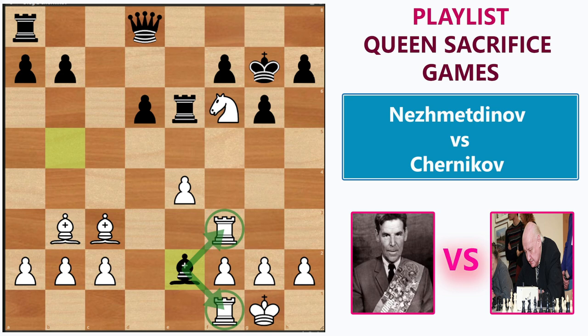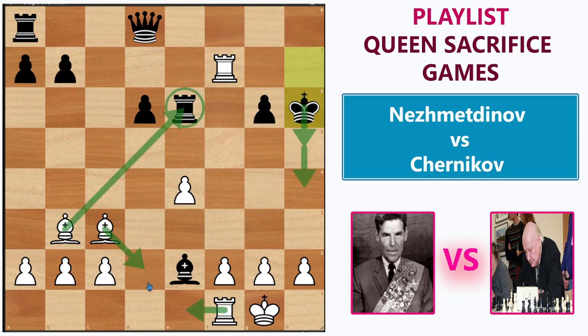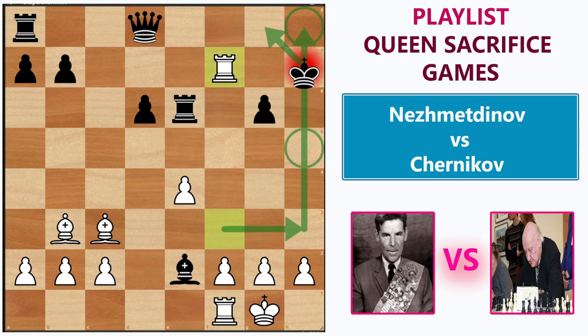Rashid completely ignored the threat and played this crushing knight sacrifice on h7. The bishop is giving the discovery check, so the king must react. If Chernikov immediately captured the knight, this line would lead to another mating attack. We can give check on f7 — note, we should not give check on h3 because of bishop h5; if not bishop h5, it leads to another mate. After king g8, rook to the corner is checkmate. After rook takes check, rook takes f7 check, the king has to go to h6, and this black king is not going to survive in the open. Chernikov did not capture the knight; rather, he played king to g8.